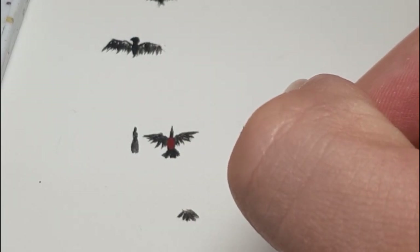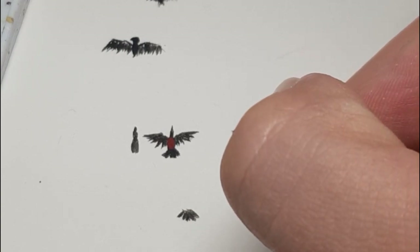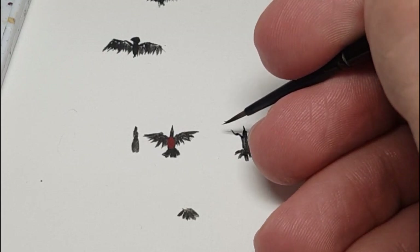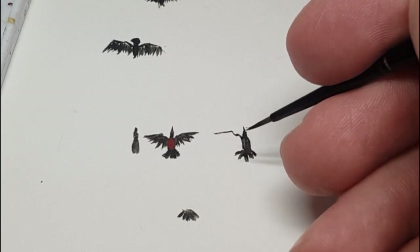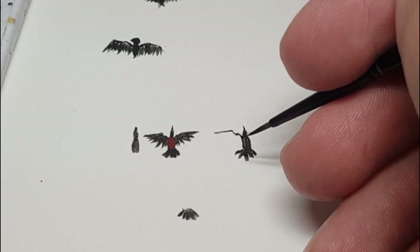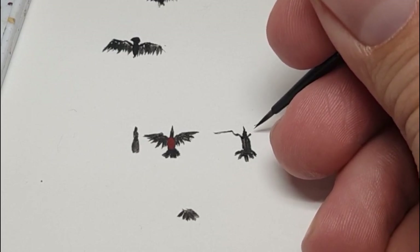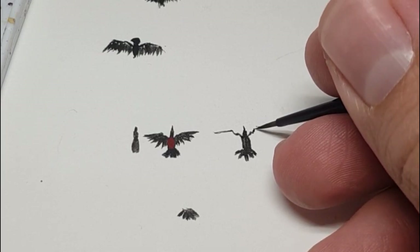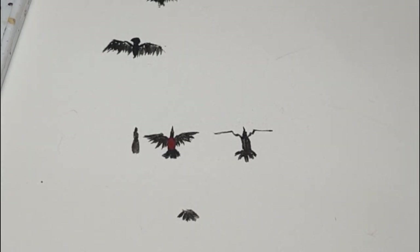So you get something similar to that for the body — then the wings. Just below the head you go up a little bit, you do a little curve up, and then it's almost straight out but slightly down. Then you do the same on the other side — curve and then almost straight.